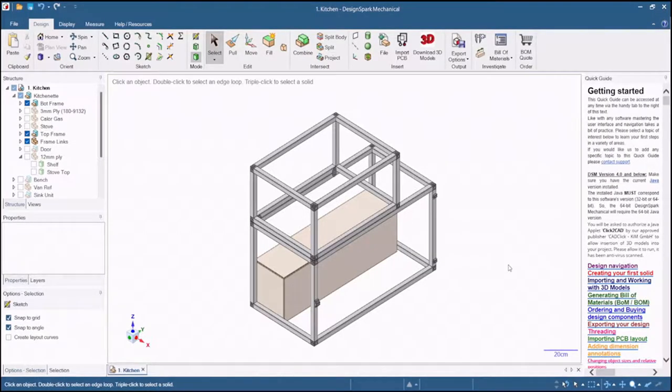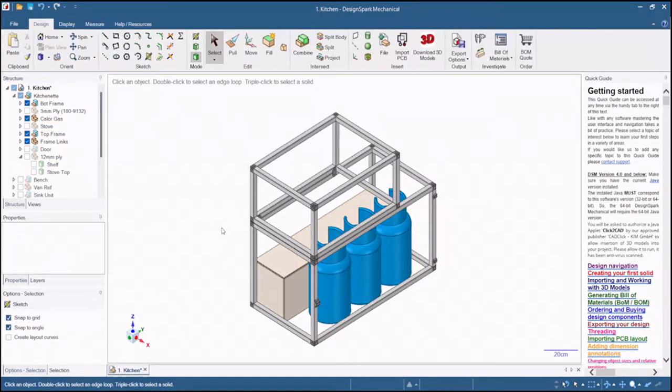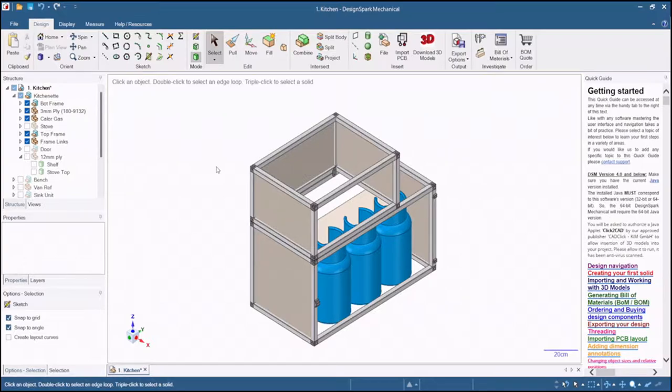My idea with the aluminium is to create two separate subframes that are bolted together but serve two different functions. The bottom frame is designed to hold the bottled gas, and the idea would be that the bottom frame would be bolted to the floor of the van and then the bottled gas would be lashed to the frame, keeping them secure while driving along. We can then use the grooves in the aluminium to clad the frame in 3mm plywood and add a door to keep the gas bottles contained.